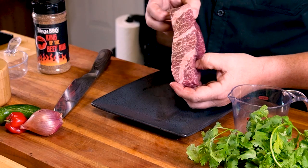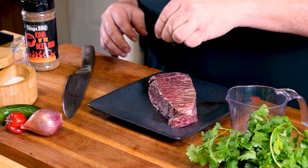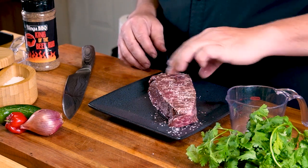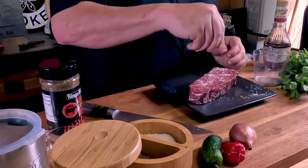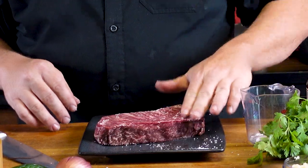Why don't y'all just look at all that marbling? So what we're going to do while we're making the chimichurri sauce — I'm going to put a little bit of kosher salt on here and put it in the refrigerator and let it salt brine for about 20 minutes. I'm just going to let the salt get down into the meat. The thickness of it means I need to get a little more flavor down into it. I don't want to use too much because the rub I'm going to put on here later is going to help complement the flavor. Let's get it in the refrigerator.